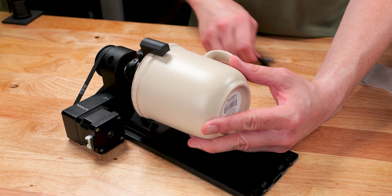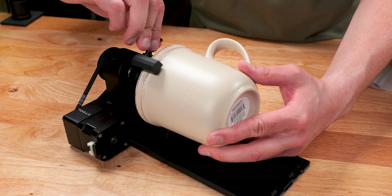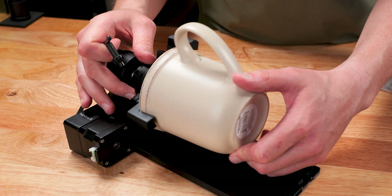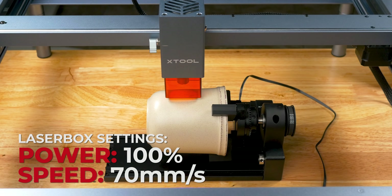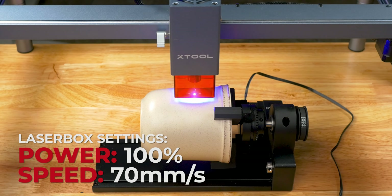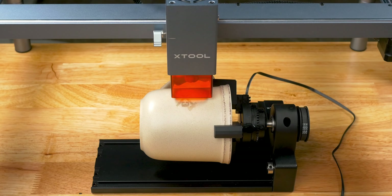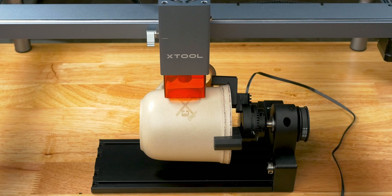After I insert the mug, I am going to tighten down the jaws with the chuck rotary key. 98% of the time, you will want to coat any type of ceramic you are marking with paint because it allows for the surface of the ceramic to be marked. I am going to see how this works without it just for a test. This definitely needs some paint because the image is too light and I also forgot to invert my image.